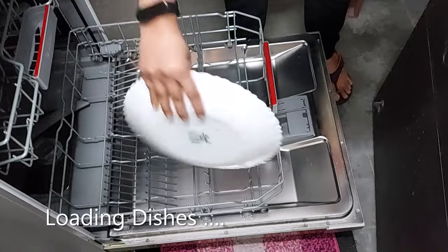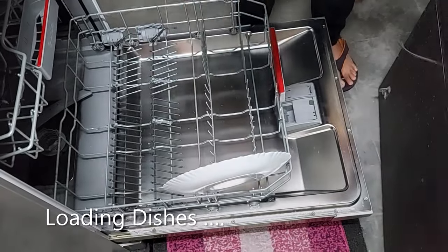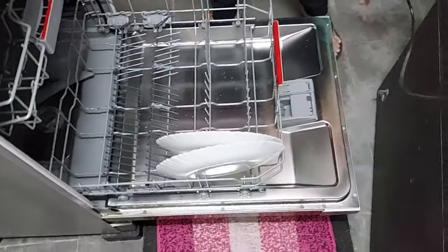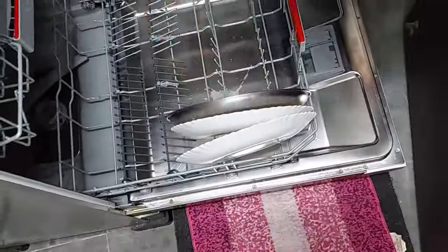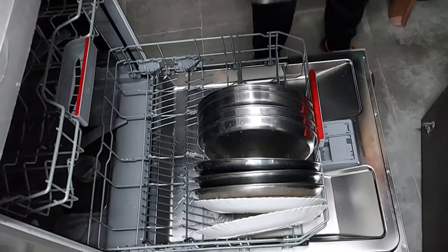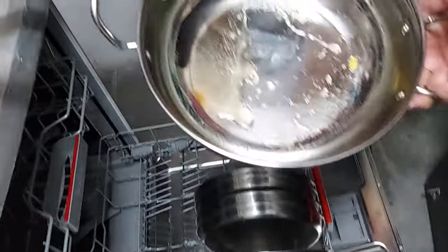First I load the lower rack. This has ceramic plates — this is the plate section. I'll load all the plates here. Now I'll keep the kadai — you can see there are lots of stains on it.